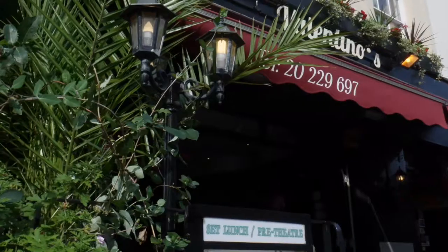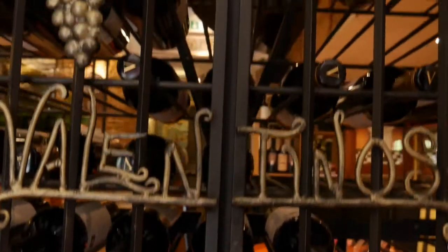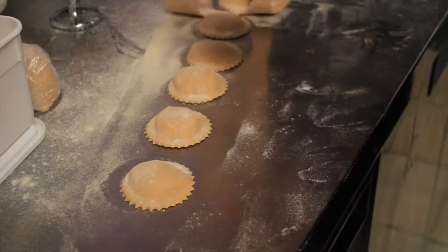Buongiorno ragazzi e benvenuti a Valentino's Ristorante Sardegna. Welcome back to another video. In today's video we are going to make our classic salmon ravioli. It's a very popular dish in the restaurant and we do sell a hell of a lot of this ravioli.